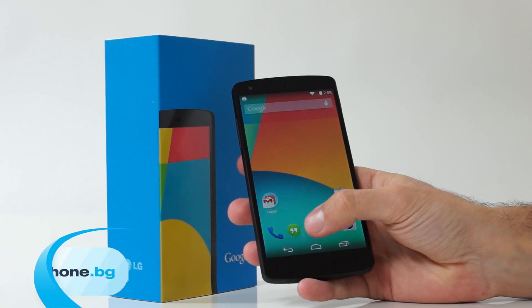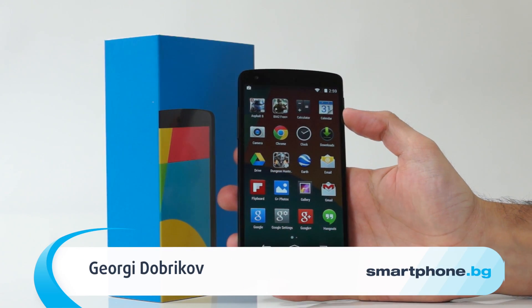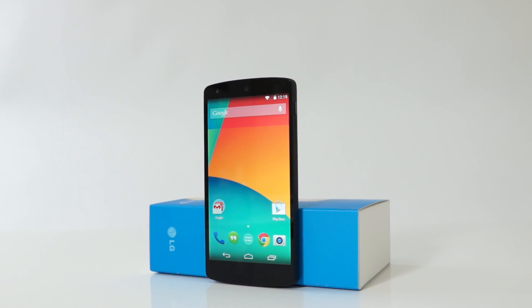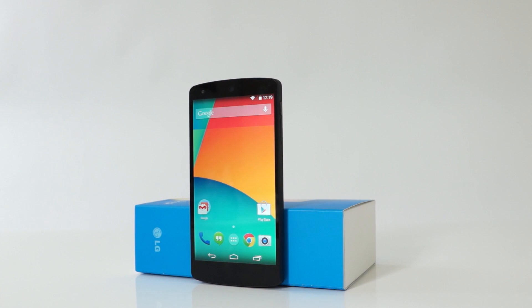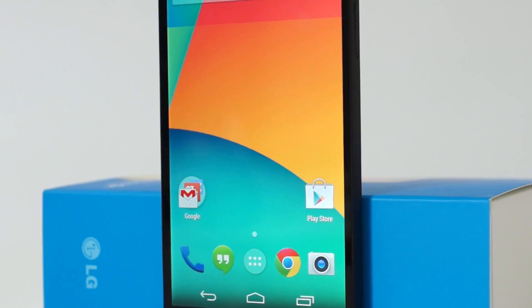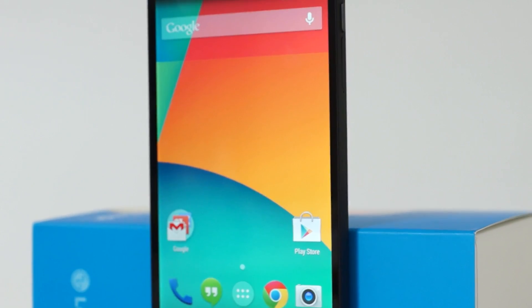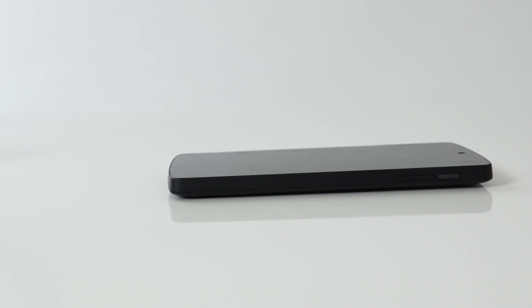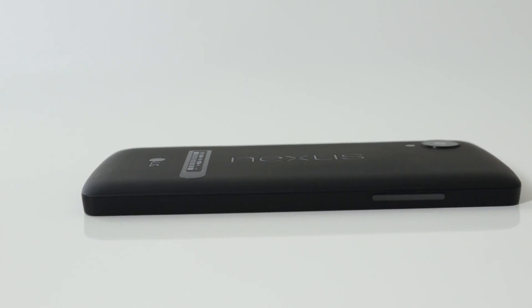Hi, you are watching SmartphoneBG Video and this is the video review of Google Nexus 5. Nexus branded products have already proved themselves not just as valuable smartphones and tablets but also as a symbol of successful collaboration between Google and global hardware makers. Nexus 5 is a great successor of the previous versions, and in the next few minutes I'm going to share with you my experience with the device.